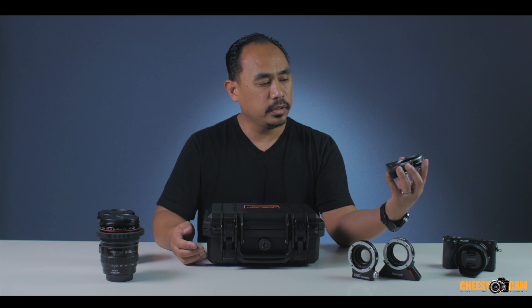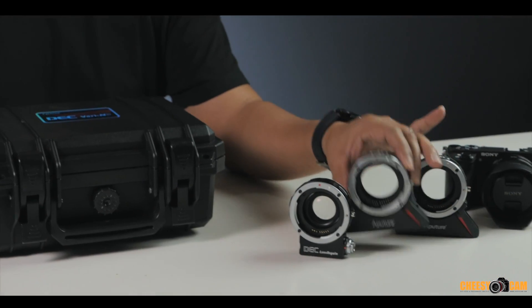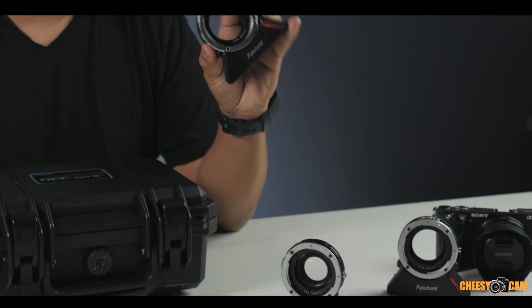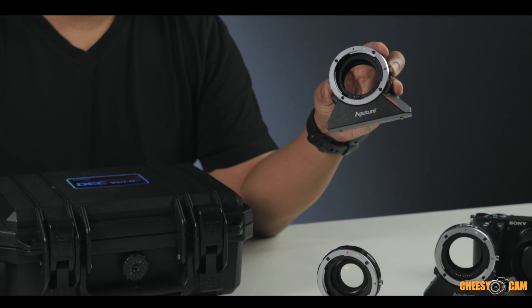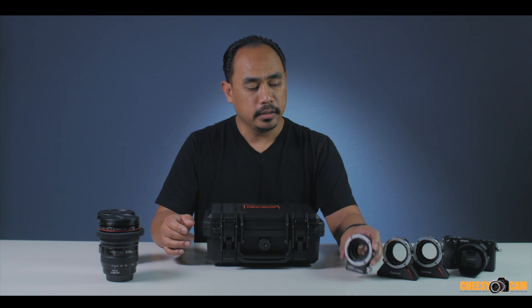Aputure came out with the lens adapter for E-mount and MFT mount first. As you can see, it's just a straight pass through. It not only adapts your Canon EF lens to your camera, but you can control the focus remotely through a wireless remote. And that's also where you would change the iris on your lens.